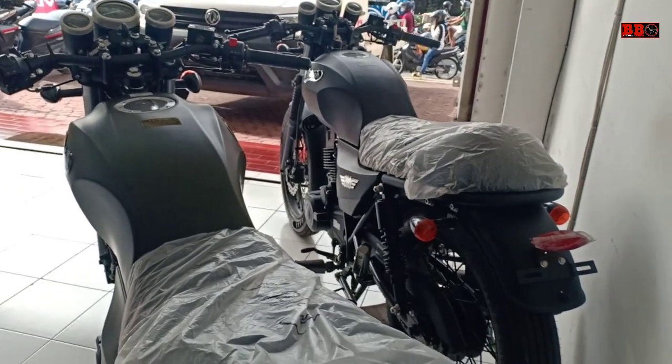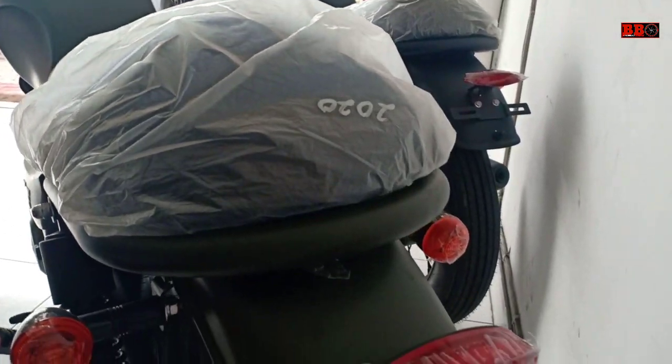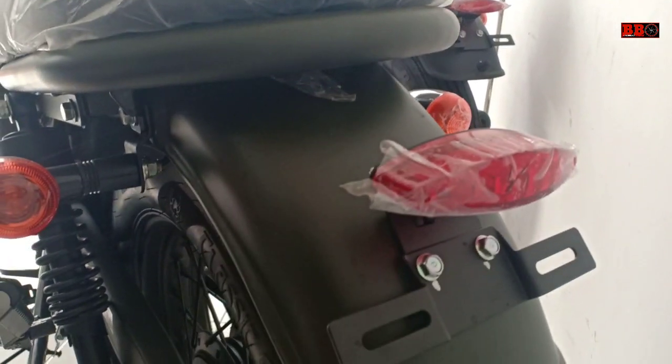Ada dua warna di sini yaitu hitam dan Joe Army. Yang Joe Army ini mantap sob, saya suka sekali warnanya. Bagaimana dengan sobat, apa suka warnanya?